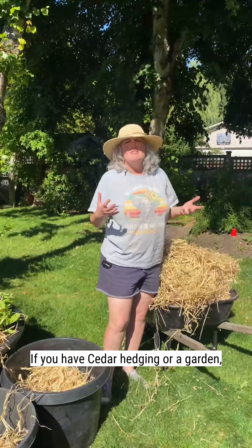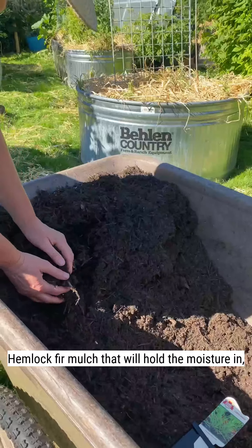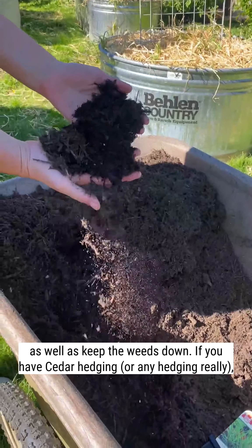If you have cedar hedging or a garden, you can use a lovely composted hemlock fir mulch. That will hold the moisture in as well as keep the weeds down.